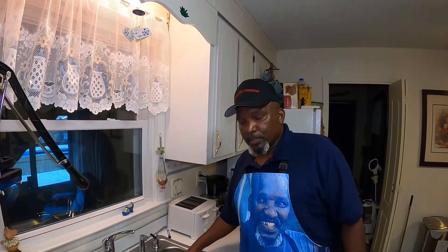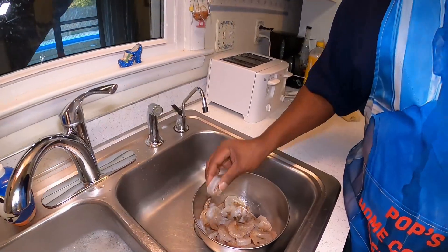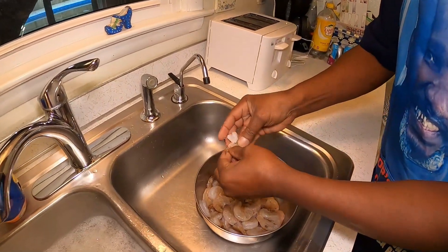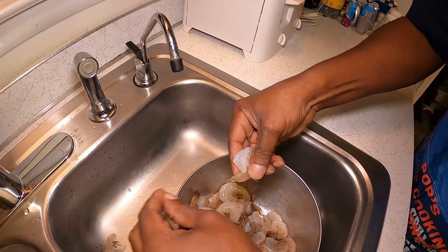First we're going to clean the shrimp. We're going to take the shells and the tail off. As you can see, they're already deveined, so we won't have to worry about that. When you get ready to take that out, you just go in there like that, pull the shell, and pull the tail.